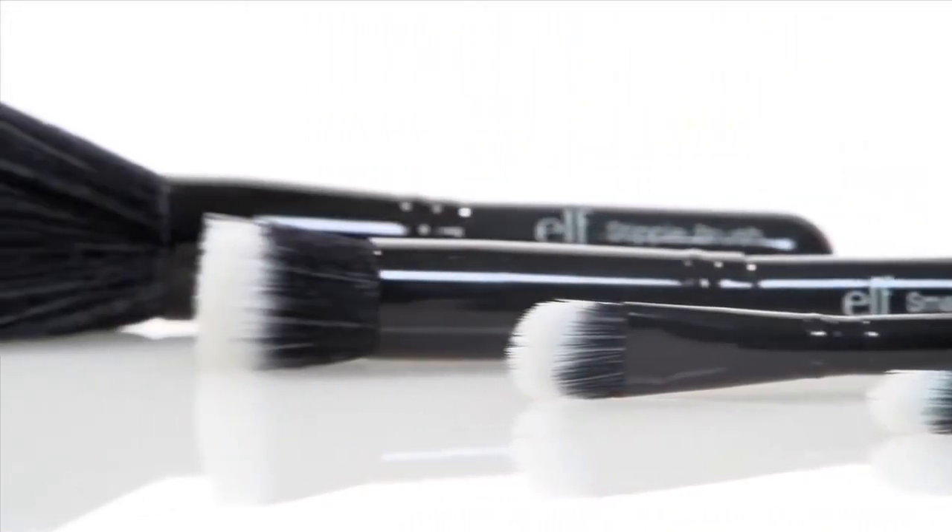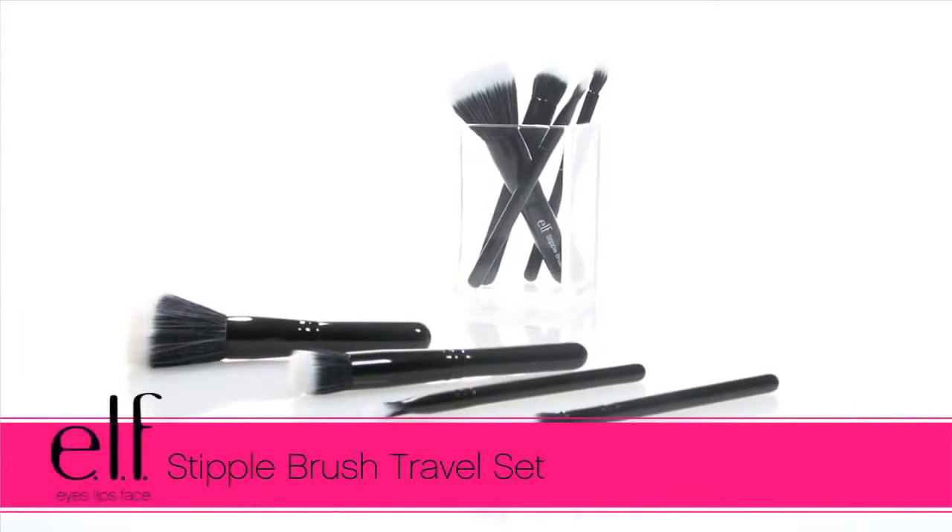Hey guys, Achelle here for e.l.f. Cosmetics. Let's check out the Studio Stipple Brush Travel Set.